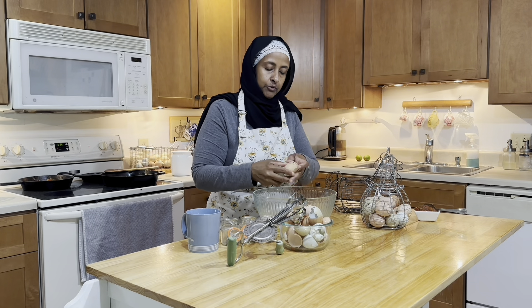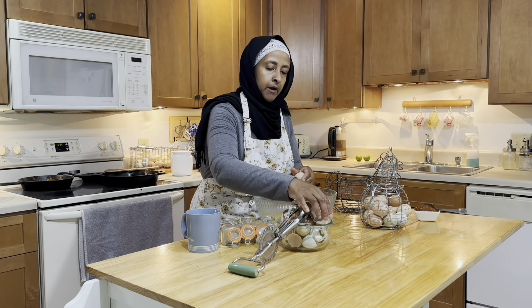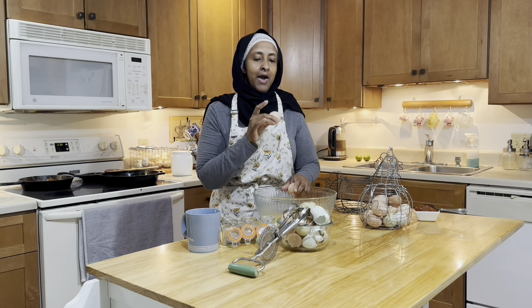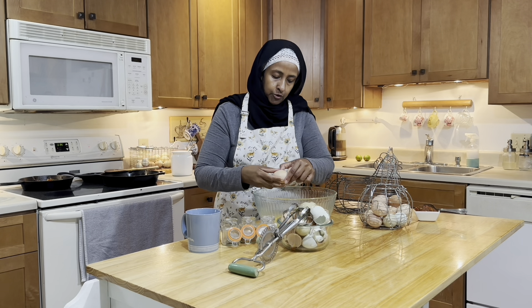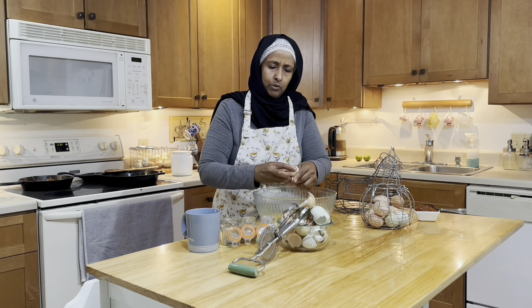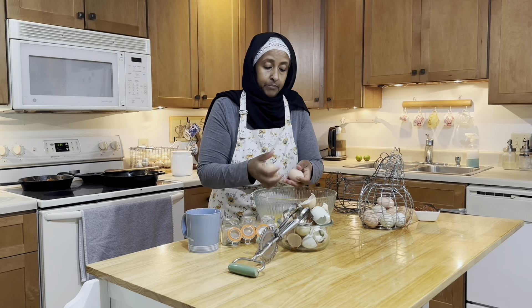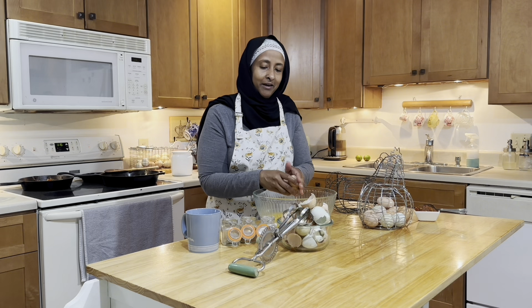I'm mixing another dozen eggs today — I am determined these eggs will not go to waste. Last night I prepared some ground beef from the fridge into meatballs, and my husband brought a few eggs from the chickens. Some were a little broken — five of them — so I mixed those into the meatballs for extra protein. They'll be filling and I'll bake those Monday when everyone's home. As a homemaker, you always have to think ahead, which I really love.